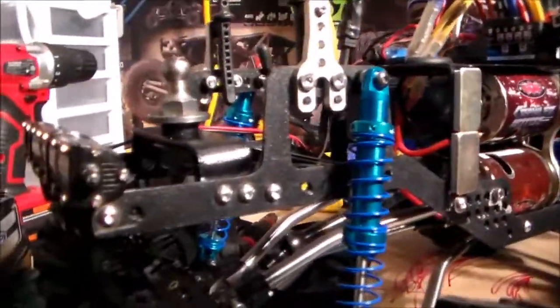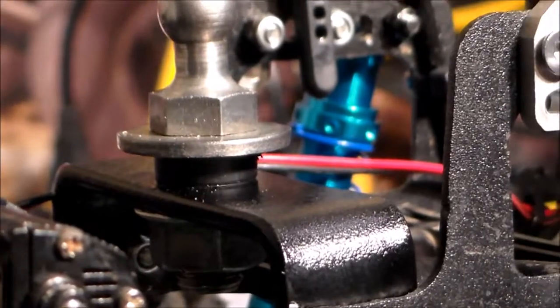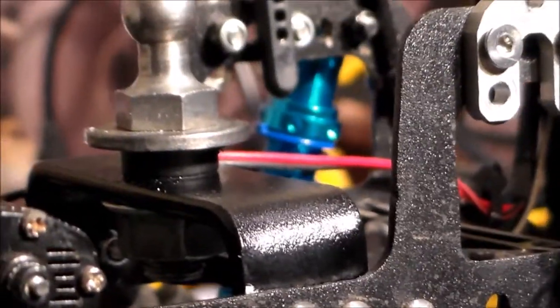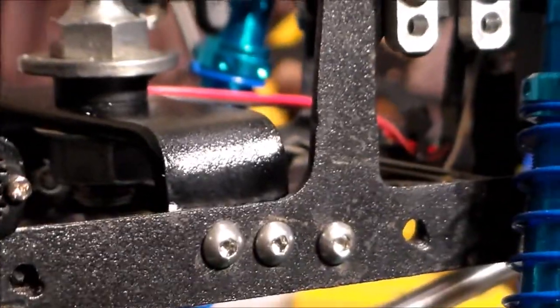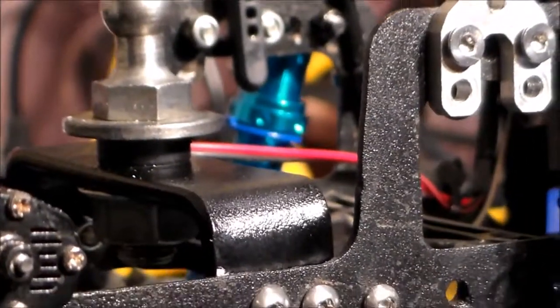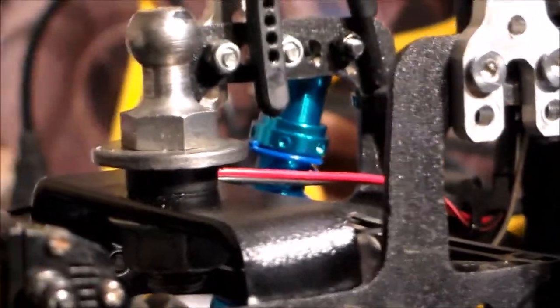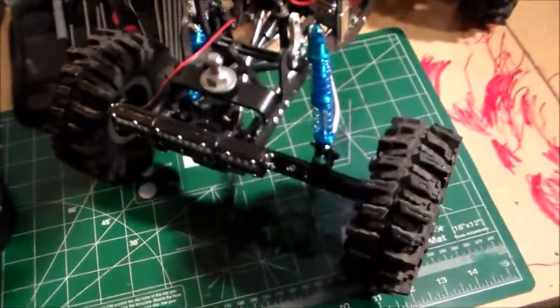I did have to put a little spacer in there. The spacer actually came out of my Bomber Parts Kit. So, word of advice guys — never throw away your parts trees. I don't care how old they are, keep them. That part is from the drive shaft. All I did was cut it down and used it for a spacer, and it worked really, really well. That's the drive shaft yoke.